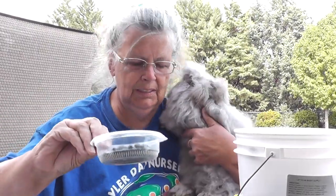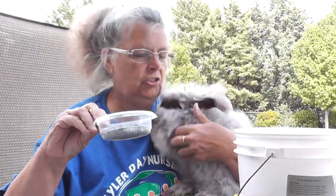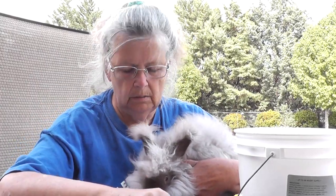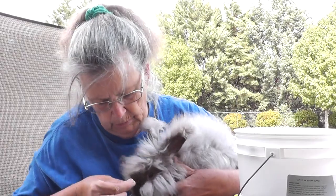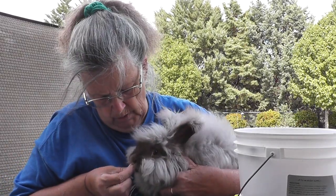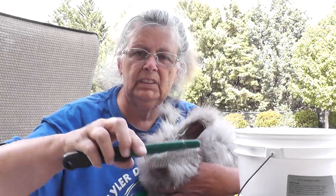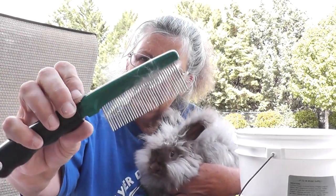I also have a little box of sunflower seeds because that's her treat for when she's been a good girl. Let's see if she wants one right now — here, Miss Lavinia — yep, she likes those!